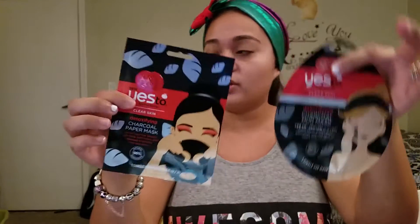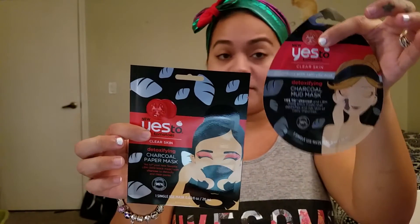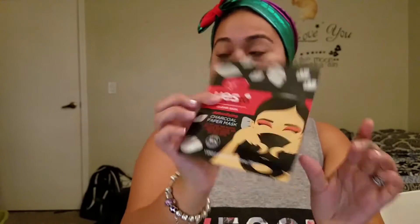The other one is a detoxifying charcoal paper mask. So these two are both charcoal — except this one is a mud mask and this one is a paper mask. This one is supposed to help with the same thing: detoxify and clean pores. That's how that one looks.